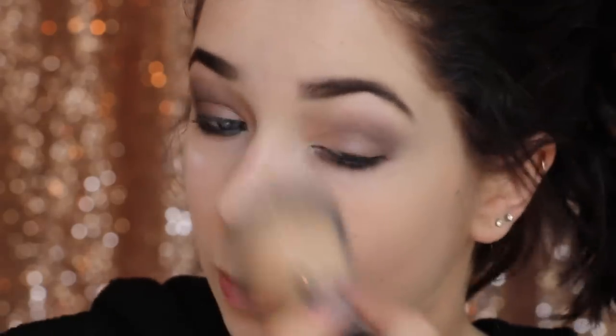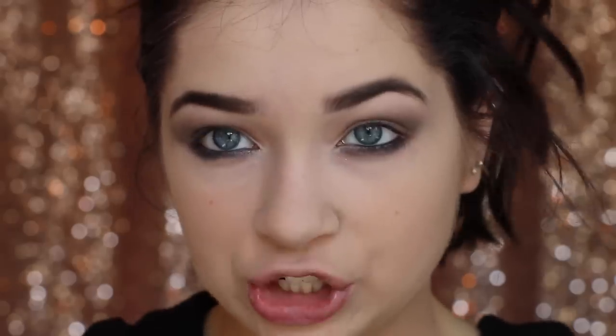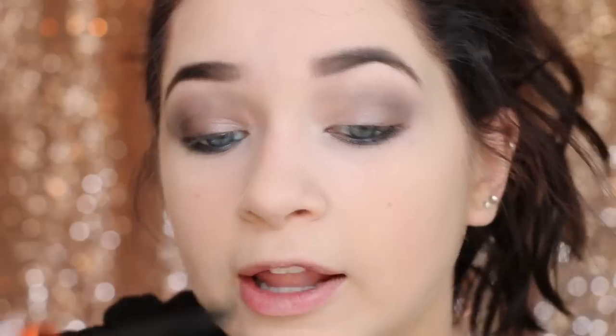Now I'm just going to go in with a powder brush and wipe off all of the powder left over — that way our foundation will stay on a lot longer. I'm going to finish the lower lash line in just a minute, but real quick I'm going in with some mascara. This is the CoverGirl Lash Gloss Volume in the shade Very Black — you want the blackest you can get.